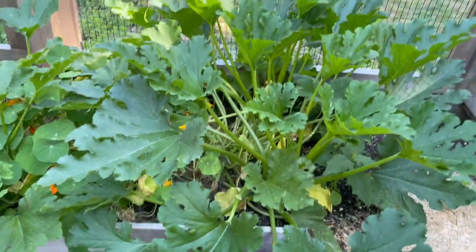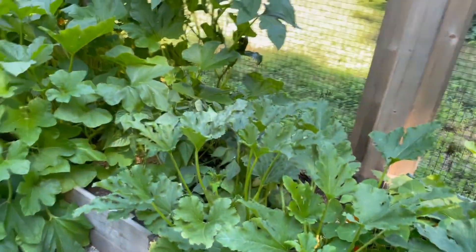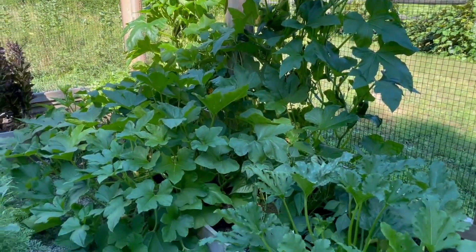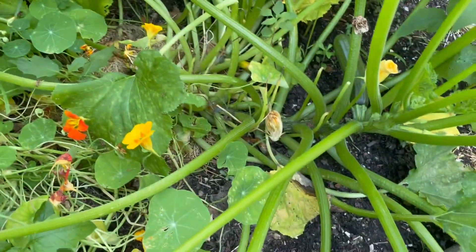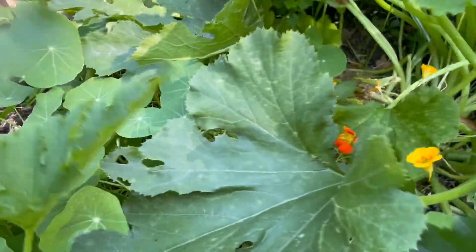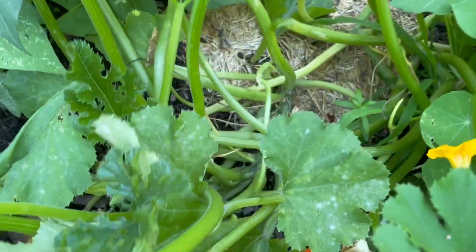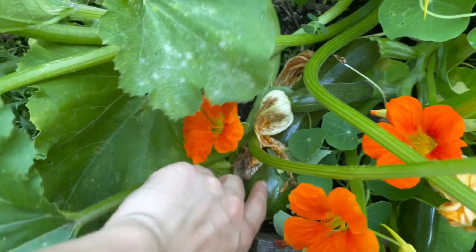And then here is my zucchini. I don't want to say it's a fail, but it's just a lot more than I was anticipating. So here it is — I pulled one this morning. Probably could pull that one and that one. And then I have some nasturtiums in there. Got some more coming in here. That one's pretty nice.